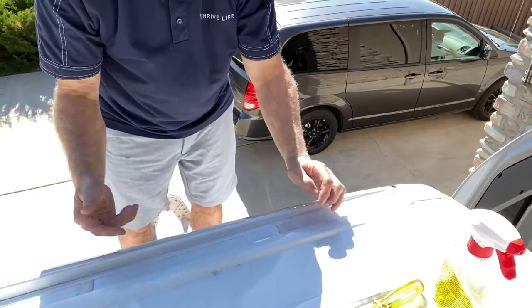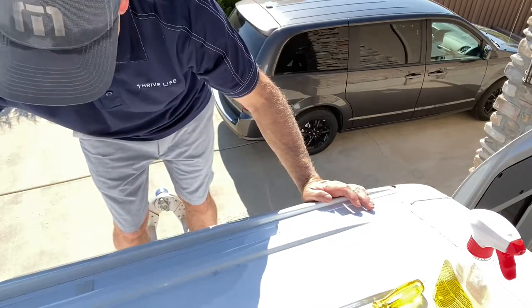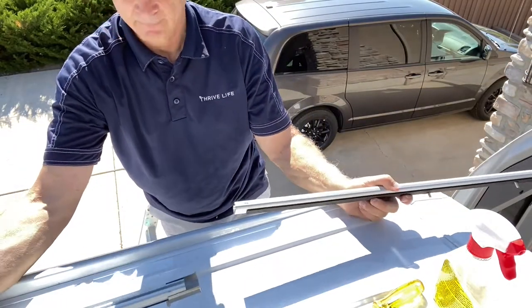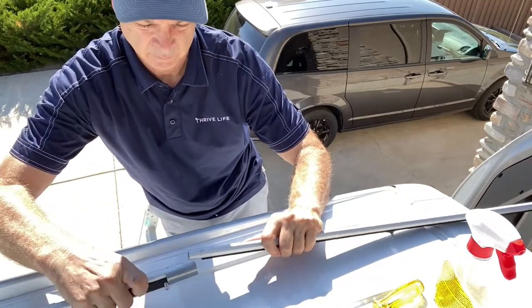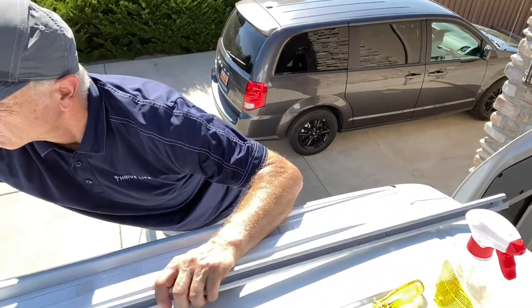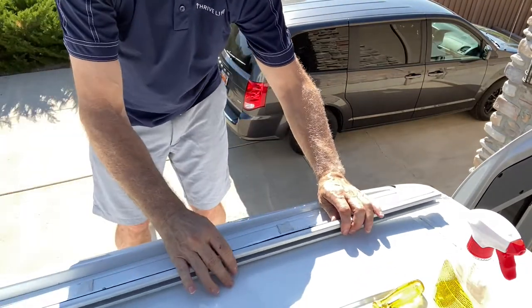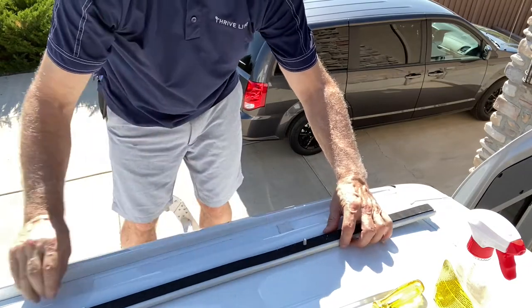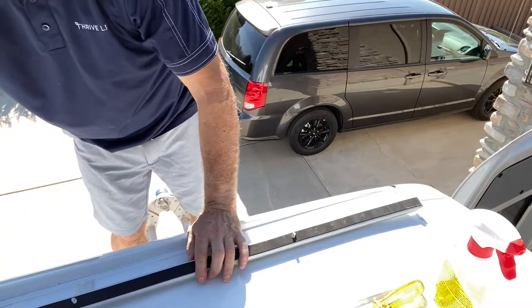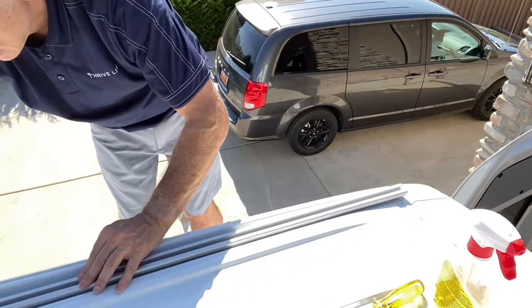Now I'm ready to install the rail. All I'm going to do is bring it up here, set it on, and punch the screws through the holes where the butyl tape is. I'll line up these screws with the holes that are in the roof, make sure they're all lined up — they are — and then just flip it over and push this through the tape, doing that all the way down.